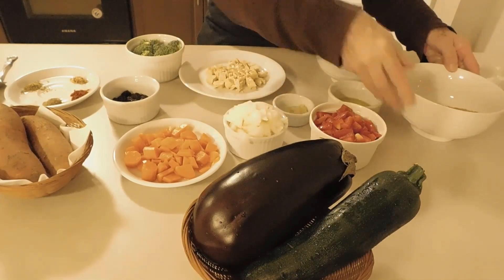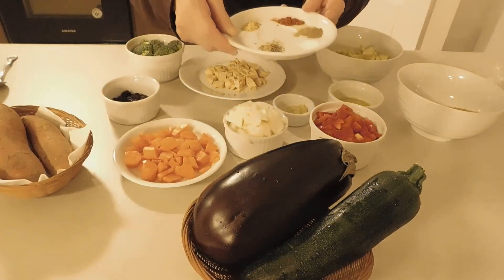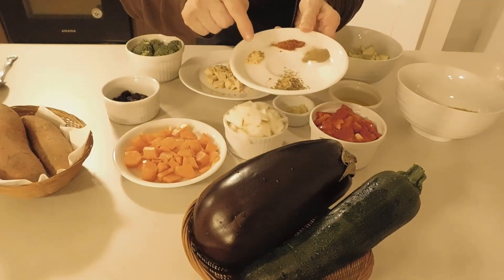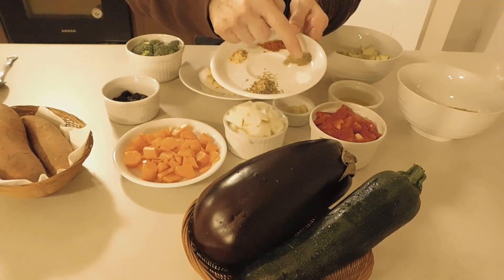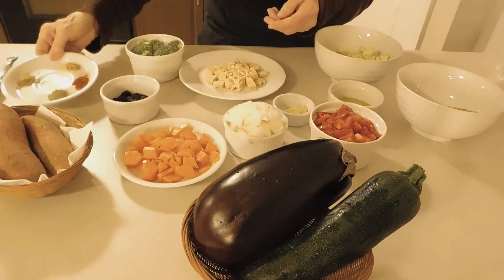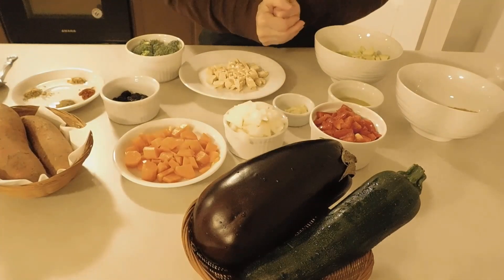And a variety of herbs and spices: ginger, oregano, paprika, sage, and salt. So let's start cooking.